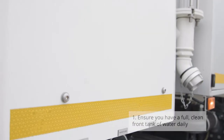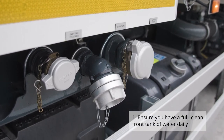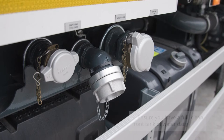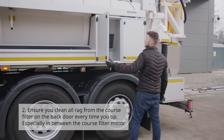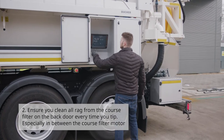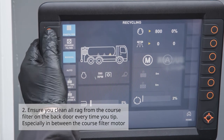Number one: ensure you have a full clean front tank of water daily. Number two: ensure you clean all rag from the coarse filter on the back door every time you tip, especially in between the coarse filter motor.